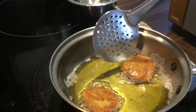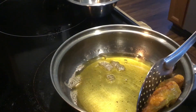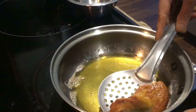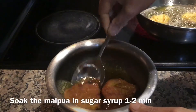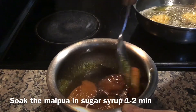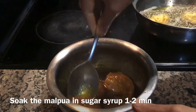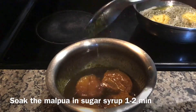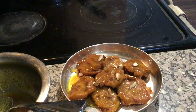Once done, drop it in the sugar syrup for 1 to 2 minutes. Finally, garnish with some almonds and pistachios. The mango malpua is ready — prepare and enjoy. Thanks for watching!